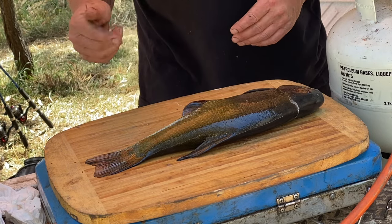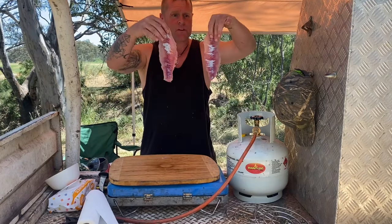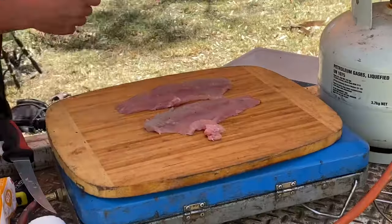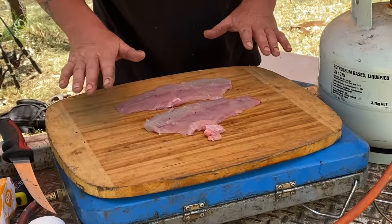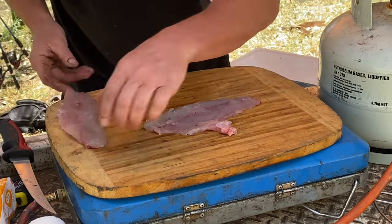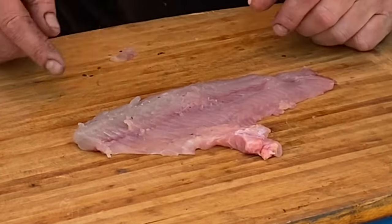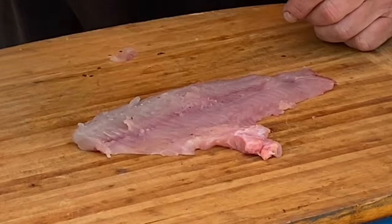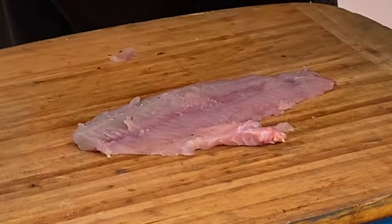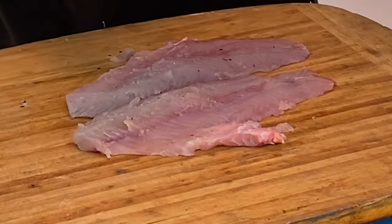I'm going to get that prepared. I've got a video on how to fillet redfin — it's the exact same setup. That's been filleted — I'll just give these a wash in some cold water. Being a species of carp, it's full of bones — same skeleton as a carp. You've got this thick section of meat, the lateral line, and then that thin section — no bones in that thin bit, but there are Y-shaped bones in the thicker section. I'll get these cooked up and show you how to pull the bones out.